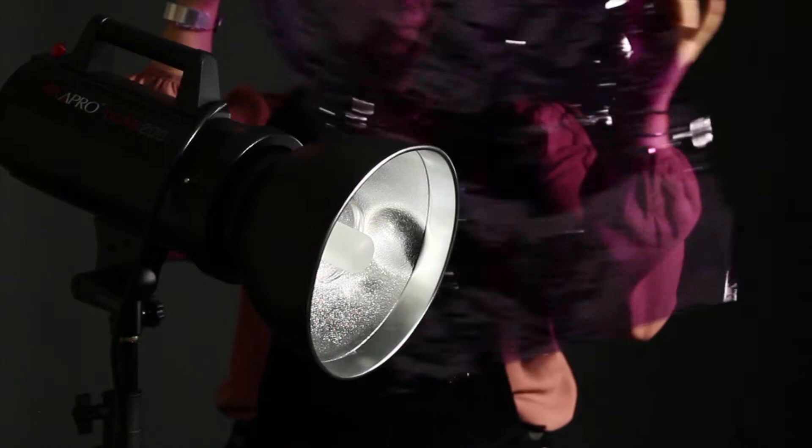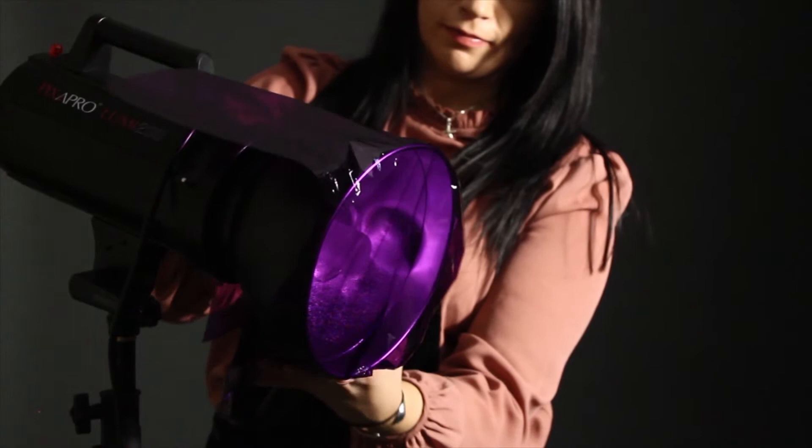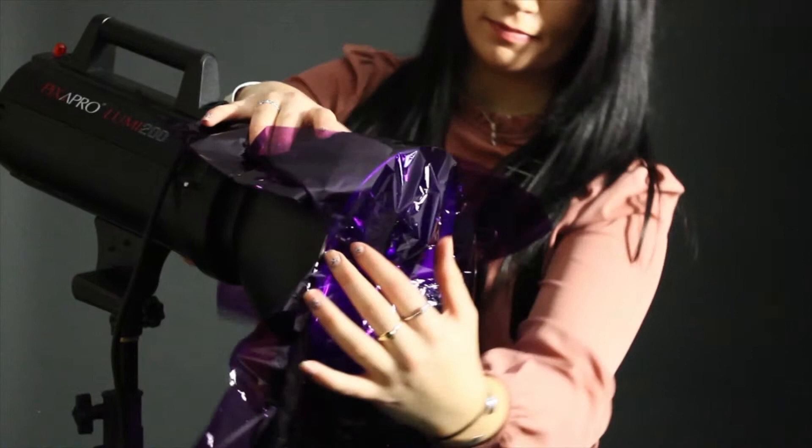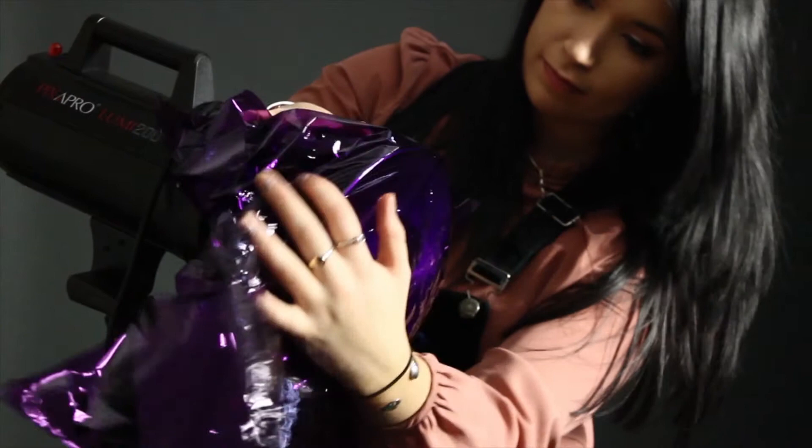Don't throw the cellophane away once you are finished with it — it can easily be reused. Cut off a sheet of the cellophane and wrap it around the dish of the light. Be careful not to let the cellophane touch the bulbs, as some of the lights get hot and will melt the cellophane. Use sellotape to make sure your coloured gel is secured to the lights and you're good to go.